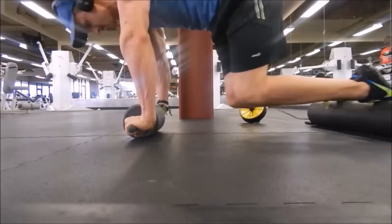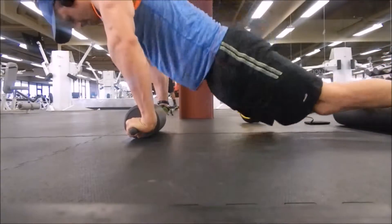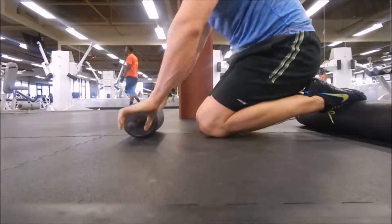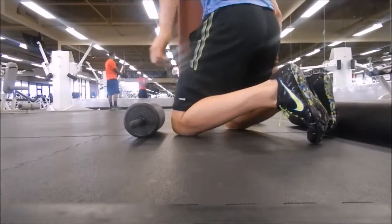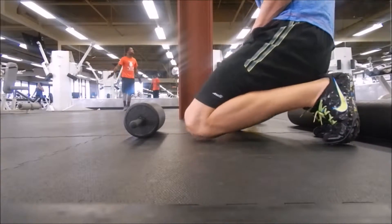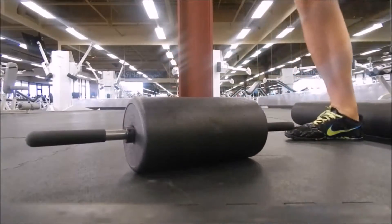Very good exercise here — I challenge you. I had just done a decline bench press here and now I'm transitioning to a quick set of abs.